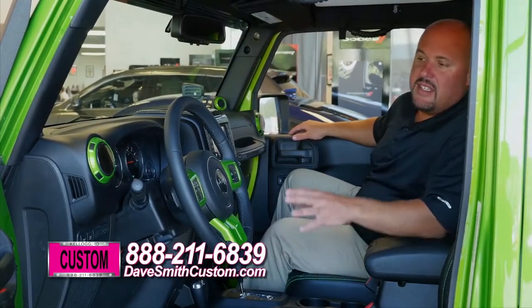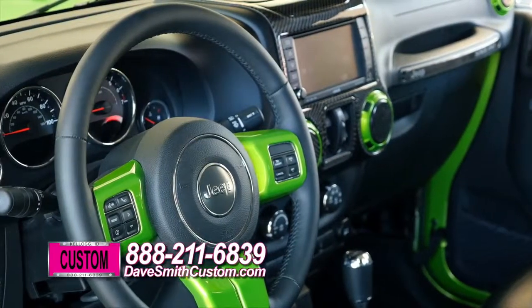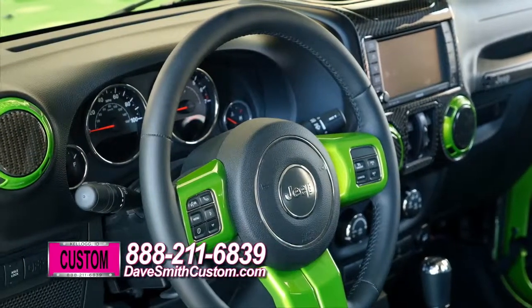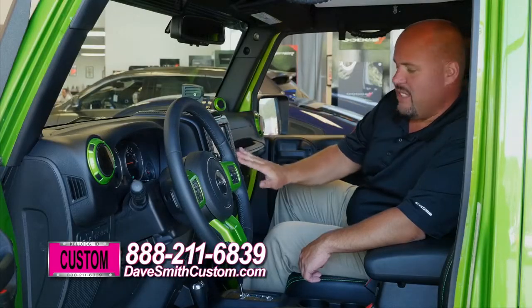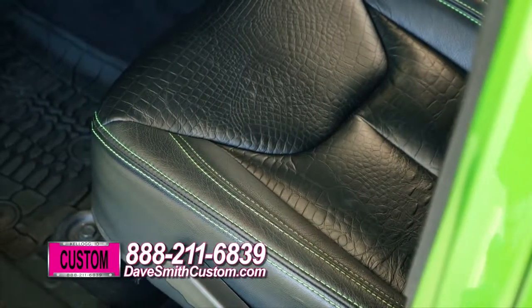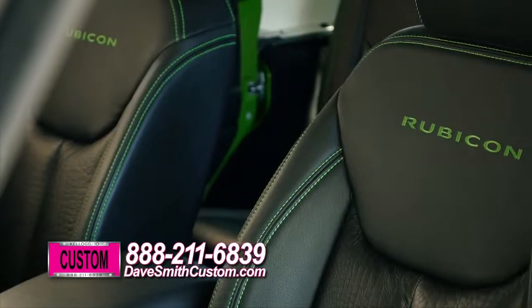This Jeep is just as unique on the inside as it is on the outside. Looking from the front, you'll see painted to match accents all over the inside, from the speakers to all around the vents, a carbon fiber dash, and look at these seats — Everglade inserts that look like alligator skin, contrast stitching that matches the exterior, and custom embroidery on the back. This Jeep's a sweet ride.